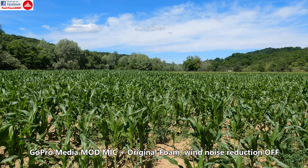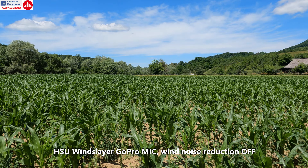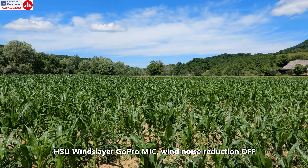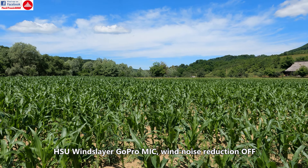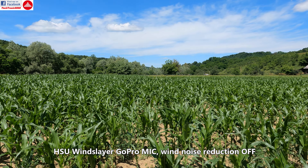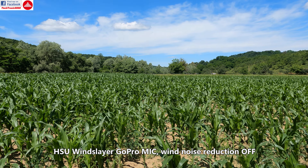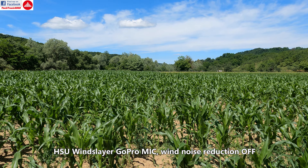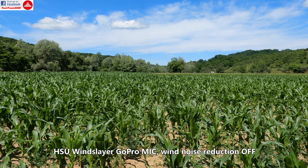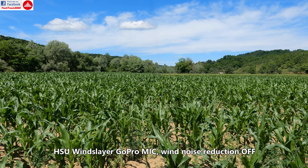And now I'm going to prepare the windslayer. This is with the windslayer — again, not using noise reduction in the camera, so no audio editing and no extra processing.